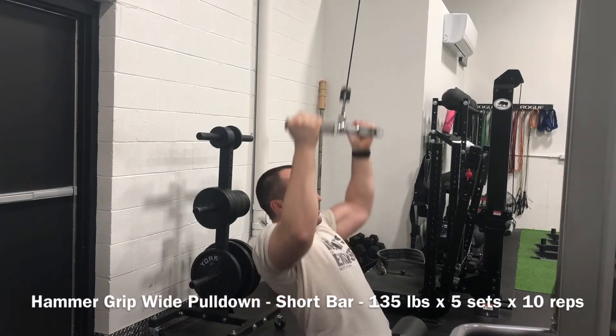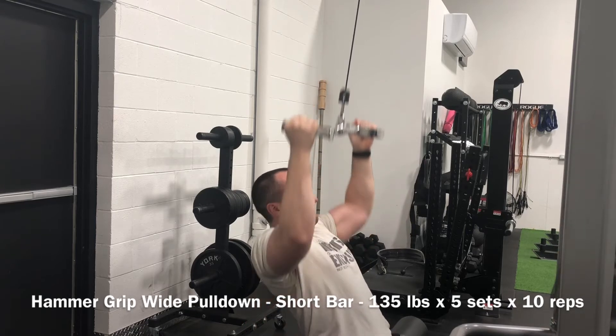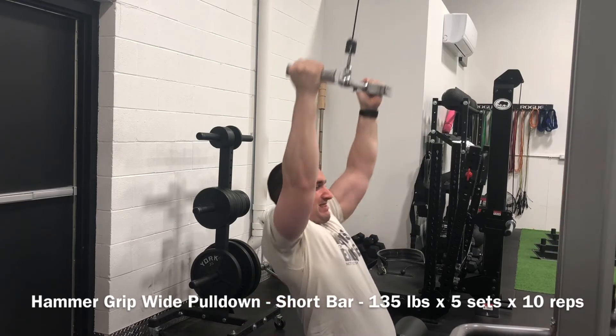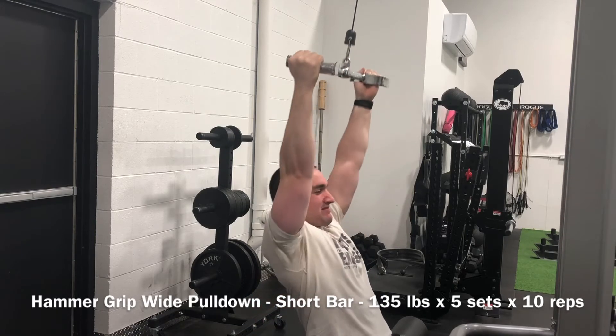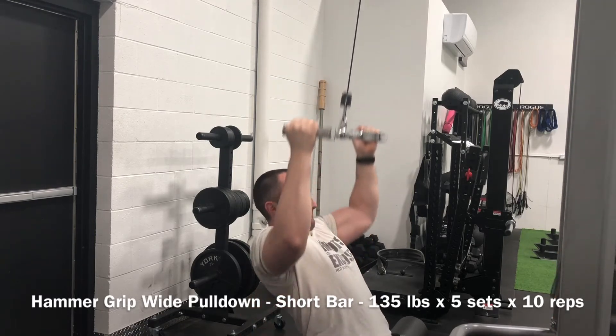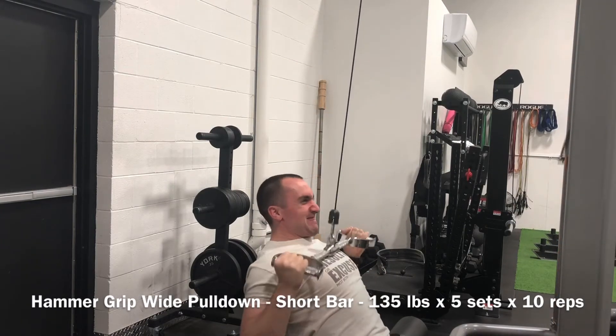Working the wide grip pulldown, getting that mid and upper back development using the neutral grip and the short handle, pushing that weight further and further up. Still a ton of space in the tank on this particular variation, but progress is progress — little by little, take it slow, don't be in a rush.